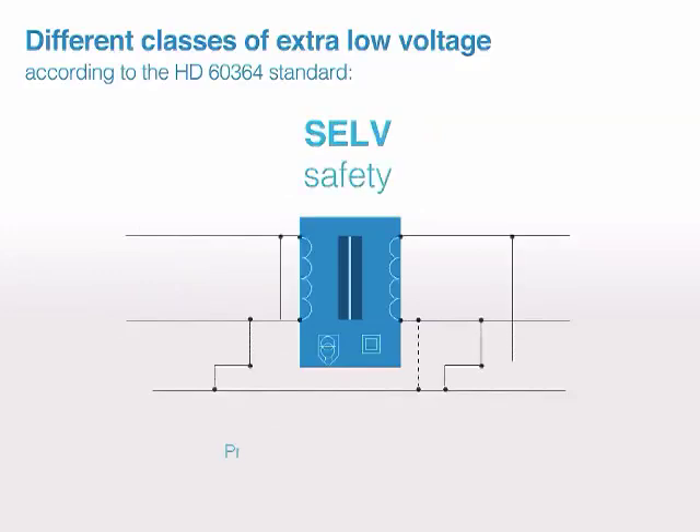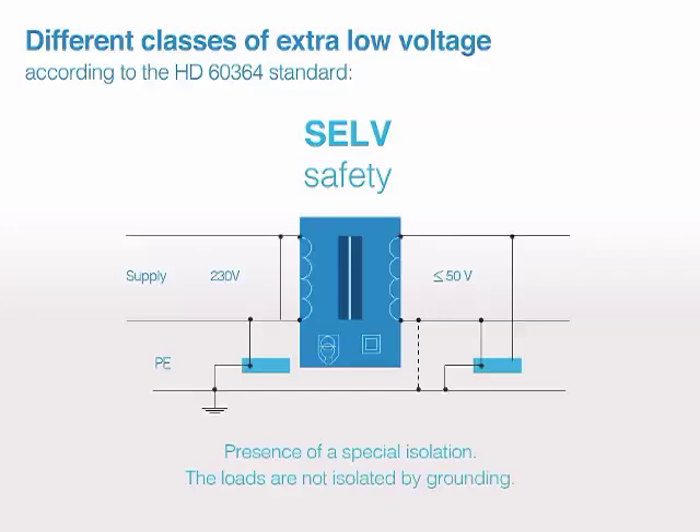SELV — safety: presence of a special isolation, and the loads are not isolated by grounding.